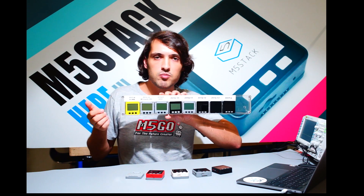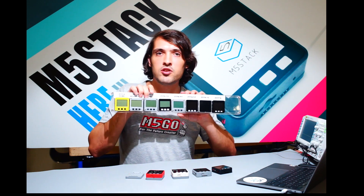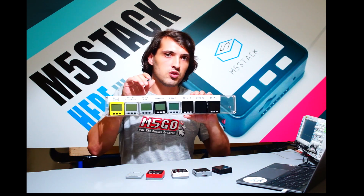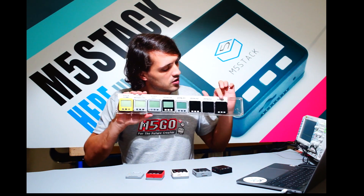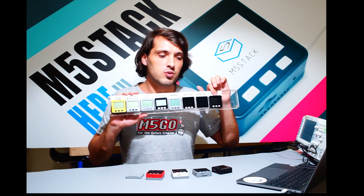First he made a 3D printed prototype, and then from there he started to improve it more and more. Later on we entered into the famous hardware accelerator Pax, where we continued to improve and add more functionality, until 2017 when we developed the production-ready M5Basic.